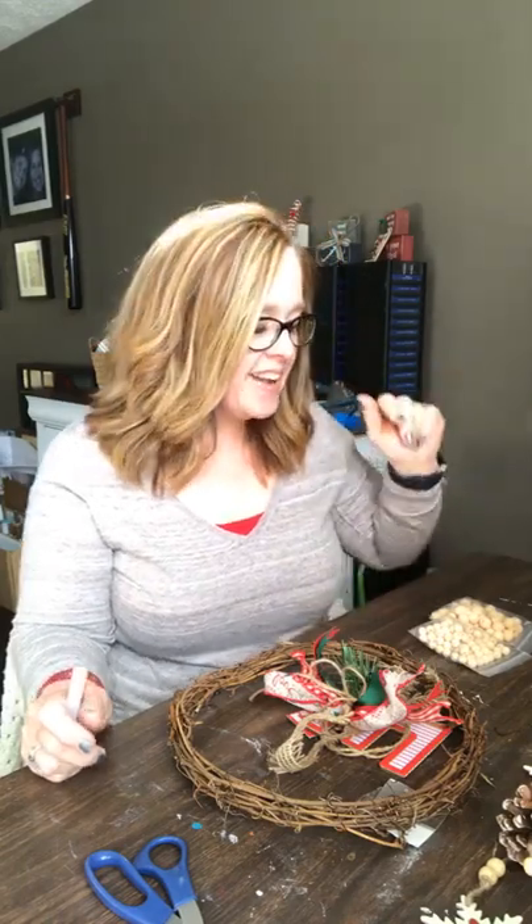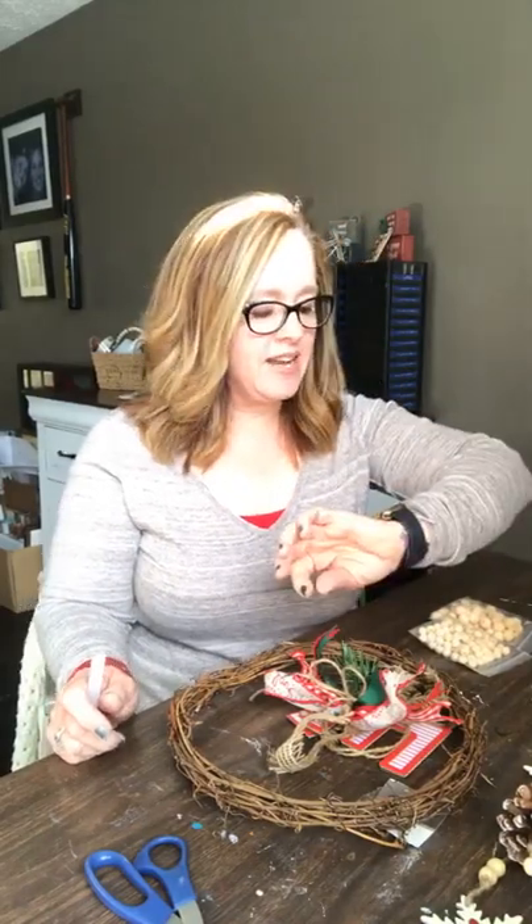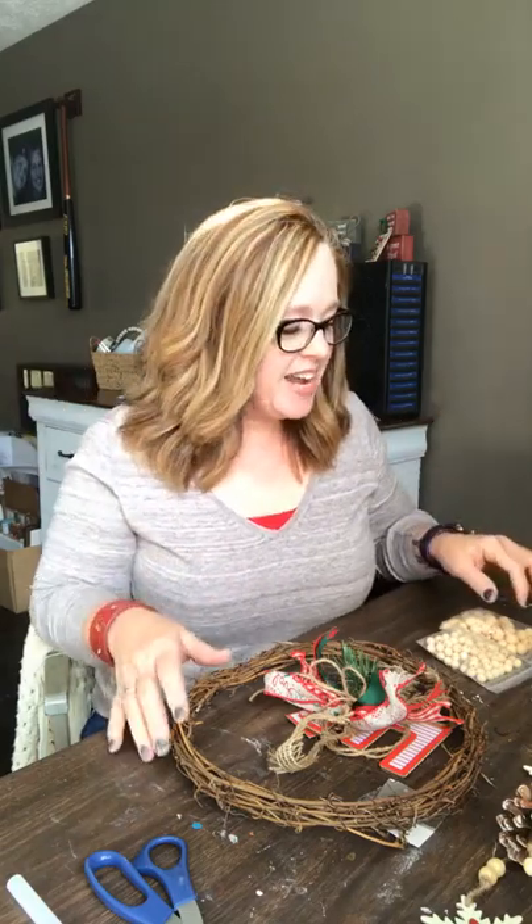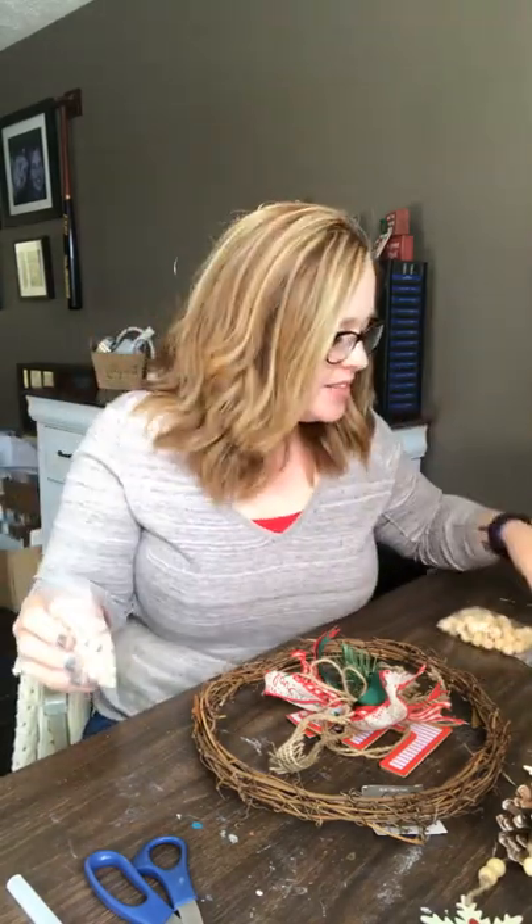Hey friends, Lois with Ellie Grace's Attic here, and I am live at lunchtime to do a quick, easy Christmas wreath — kind of a last-minute thing. I'm super excited this afternoon. We got our last Christmas order in the mail, so it's in the hands of USPS now. So we're working on other orders that will ship out after Christmas.